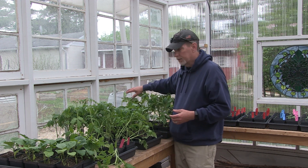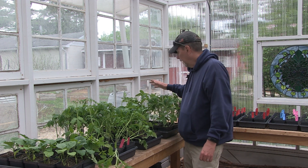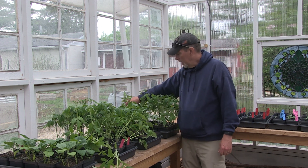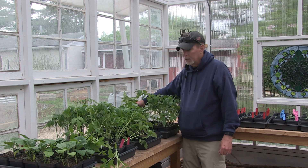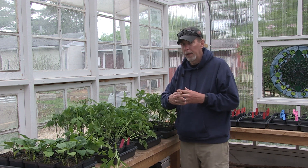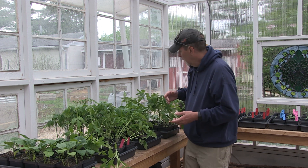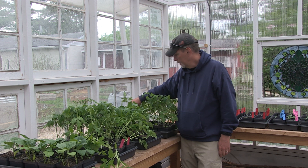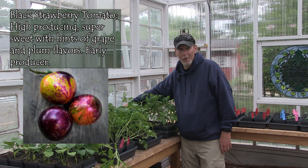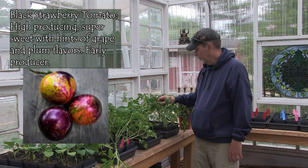I'm also doing just your general beefsteak tomato this year — I haven't done those in probably three years or so, and I wanted to get some standard beefsteak tomatoes going. And then I changed up my cherry tomatoes this year. The last two years I did the Chadwick Cherry; before that I did the Blueberry, which I think is from Wild Boar Farms. This one is something Strawberry — I just have it marked as 'B Straw' and I don't remember the whole name, but it's supposed to be another good cherry tomato. So we'll see how they do for me this year.